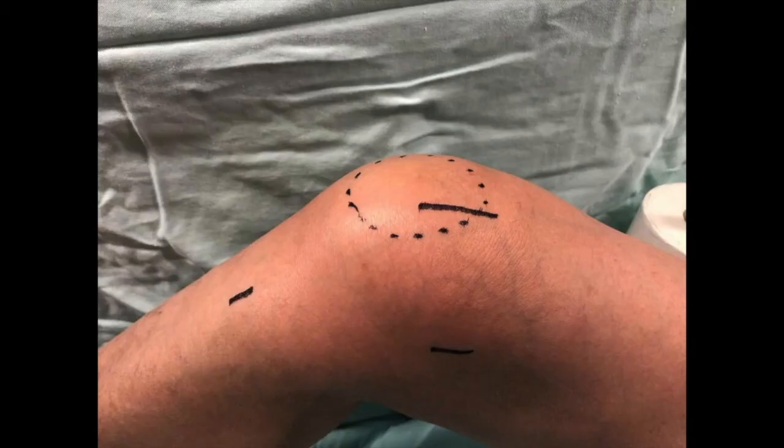Patient positioning is in the standard arthroscopy position. The surgical landmarks for hamstring harvest, Schöttle's point, and a three centimetre incision over the medial aspect of the proximal pole of the patella are marked.